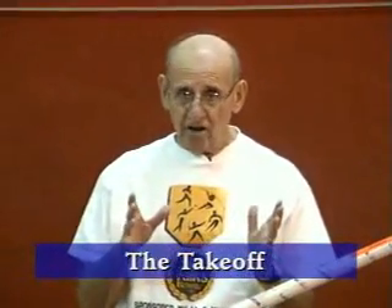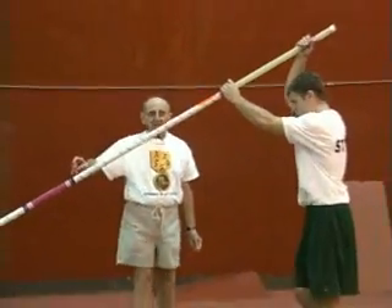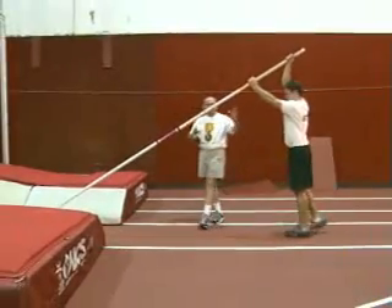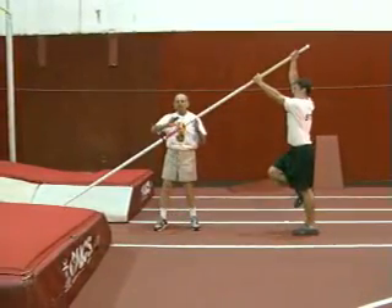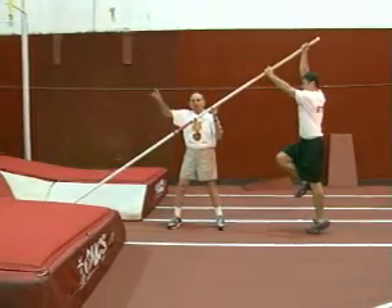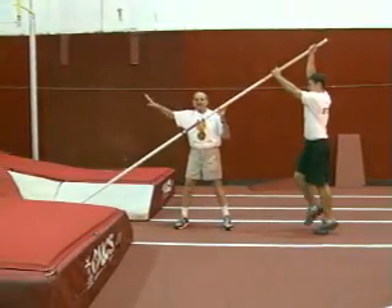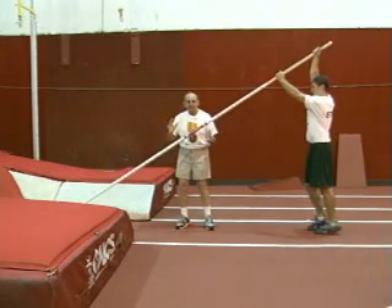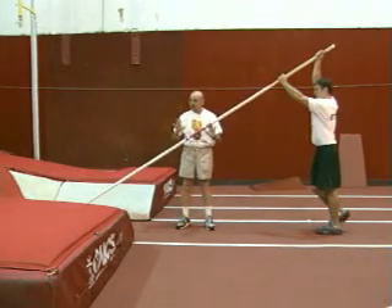After the plant comes the takeoff. Aaron has gotten his plant at the back of the box. He's ready to take off because he's pushed that pole and is continuing to push that pole up. He's going to try and throw that pole on its back, push the pole on its back into the pit. The moment he leaves the ground, that's known as the takeoff.